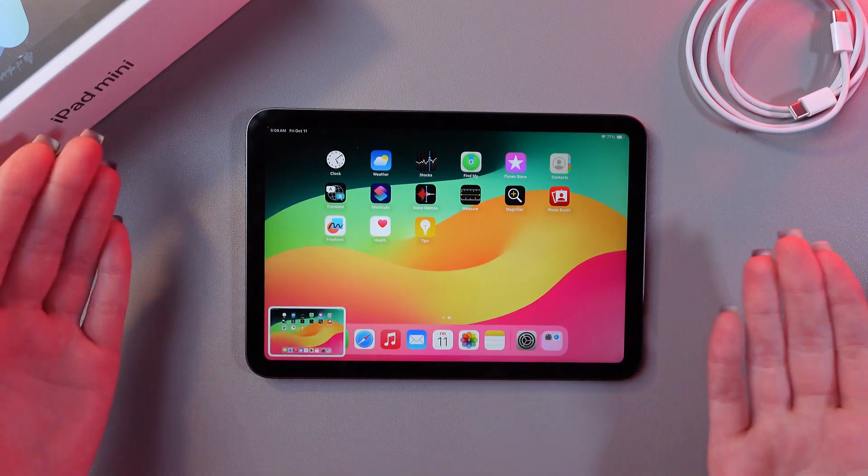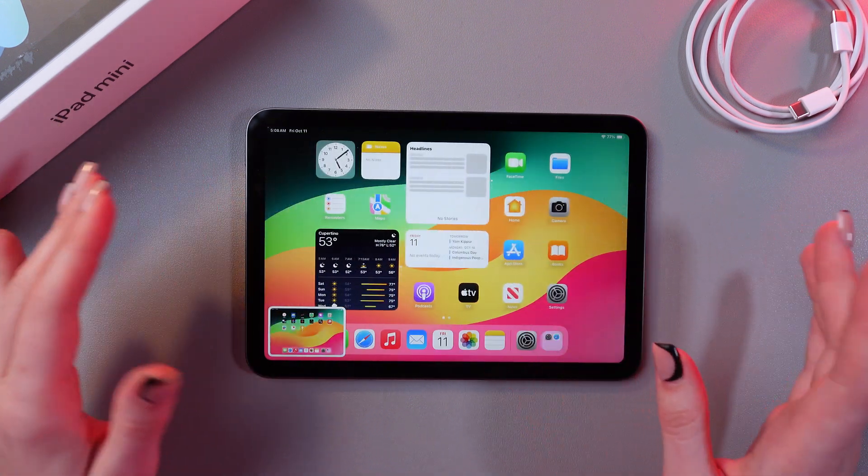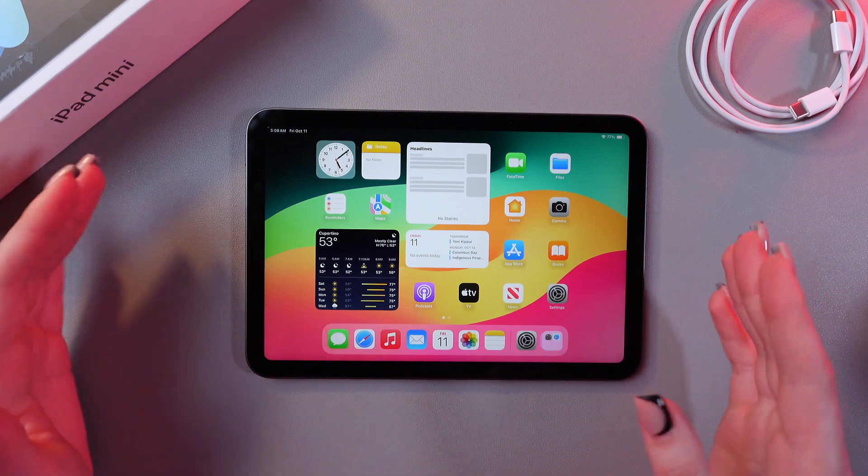And everything works just fine. And also, the last way, we can enable AssistiveTouch.